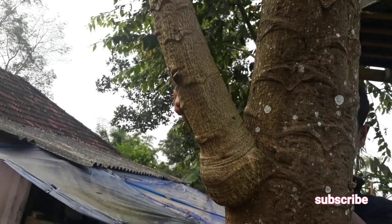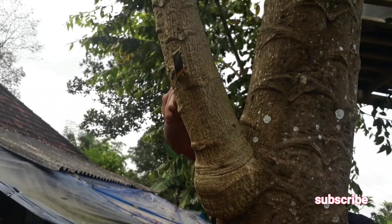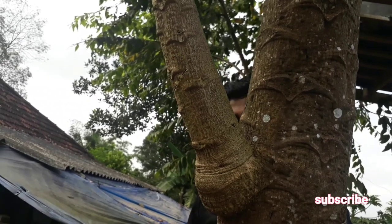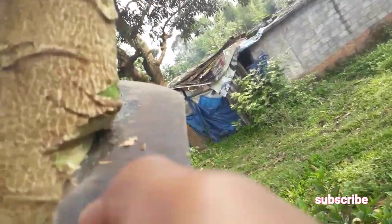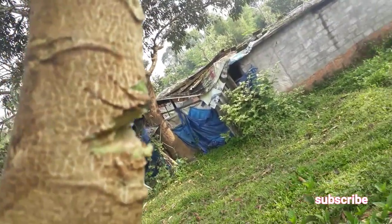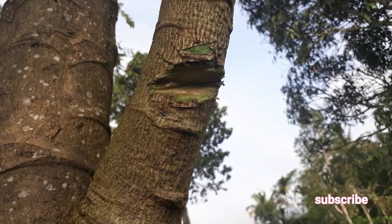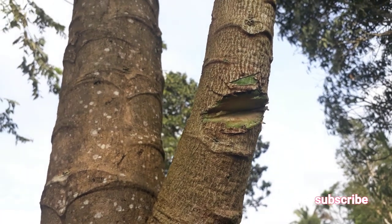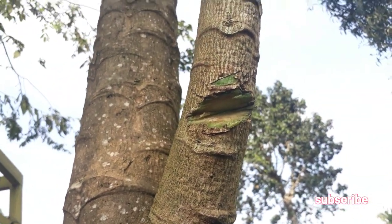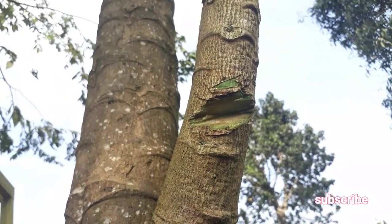Now our cutting is almost ready. At the next step, I am going to take a larger knife and make a small cutting in the marked area. After marking the area, you have to make a larger cutting on your papaya stem cutting, just like this. You don't have to cut into the entire portion of the papaya stem — only a little cutting is enough. This is the area where the new rooting will emerge.